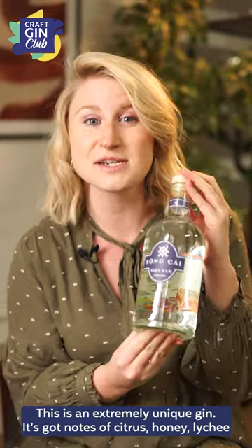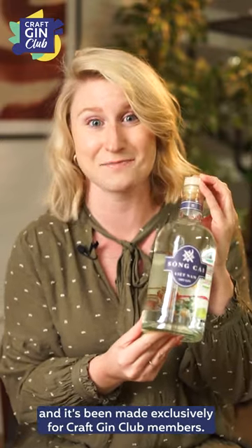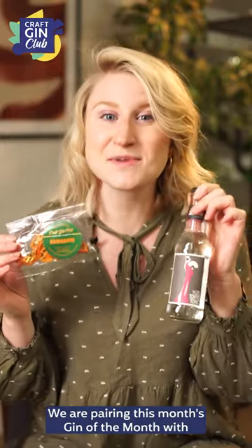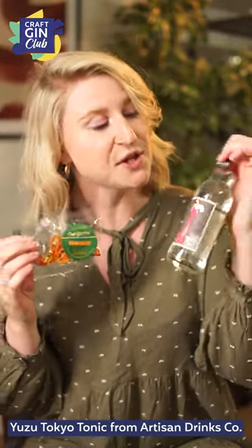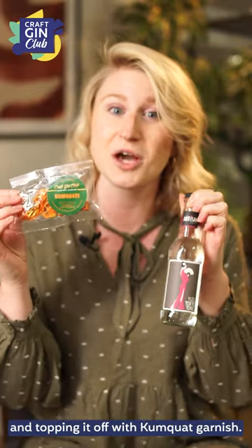It's got notes of citrus, honey, and lychee, and it's been made exclusively for Craft Gin Club members. We are pairing this month's Gin of the Month with Yuzu Tokyo Tonic from Artisan Drinks Co, topping it off with a kumquat garnish.